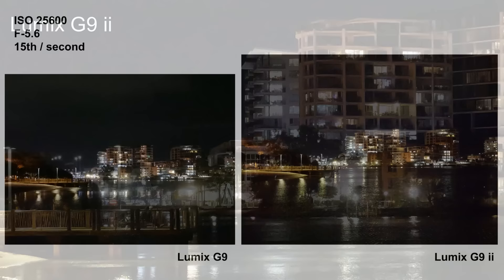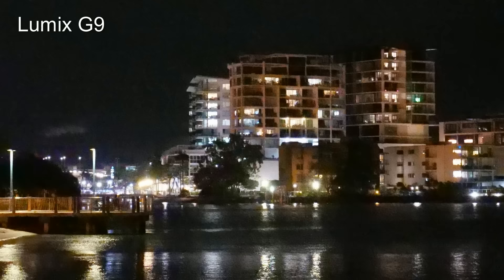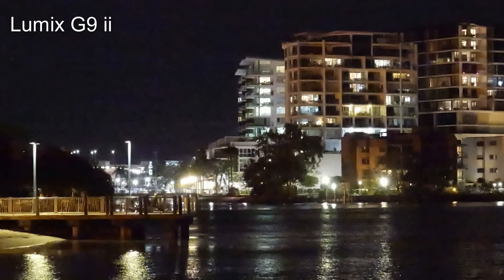Finally we get to 25600 ISO, which is the upper limit for both cameras. If you've set your expectations low, you won't be disappointed. The G9 image is a mess that only gets worse the closer you look, and this is the point where the G9 II finally gives up the fight — image quality has pretty much fallen apart. Once again it's not as bad as the G9, but it's pretty faint praise to say that one unusable image is slightly less unusable than the other. But remember, we've pushed the ISO as far as it'll go on both cameras.